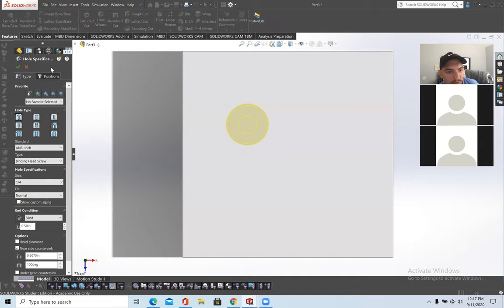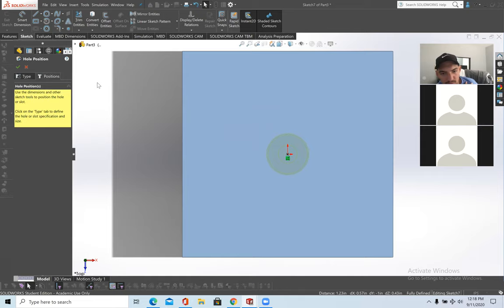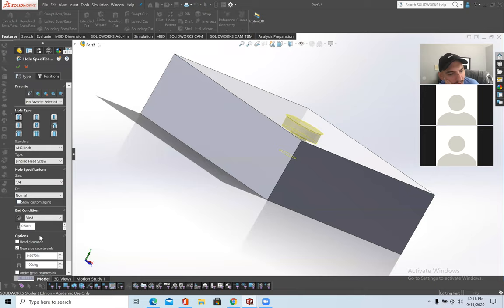Bind it to the origin point and make it coincident — now the bore is at the origin position. Go back to the feature. To control how deep the bore is: right now it's half an inch. Change it to one inch if you want. You can also set it to Through All, Up to Vertex, Up to Surface, or From Surface — similar to regular extrude cut options.